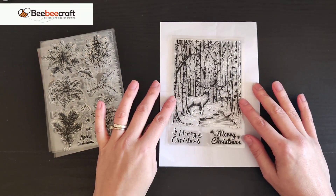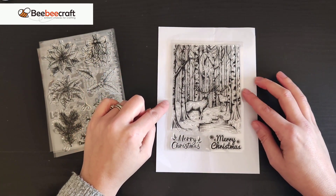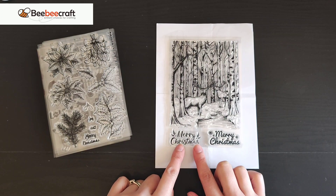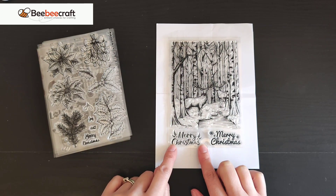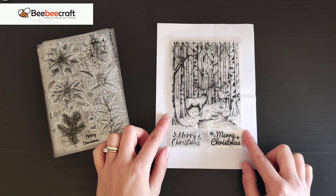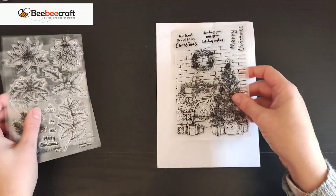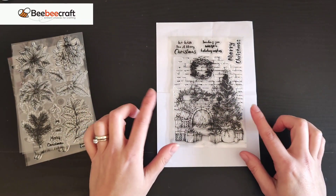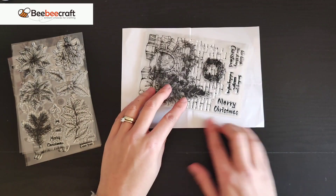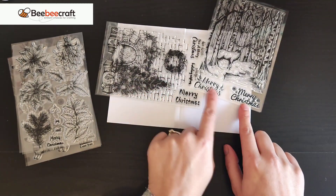They are such lovely stamps — Christmas themed. I was looking for something with scenery, which is why I really loved this one. I love that you've got 'Merry Christmas' in slightly different fonts — one that's quite bold, and one that's more of a calligraphy style with thicker and thinner lines. This is just a beautiful scene and would look amazing on a card. Then there's this one with a fireplace, which I really love — it looks kind of ornate at the top.